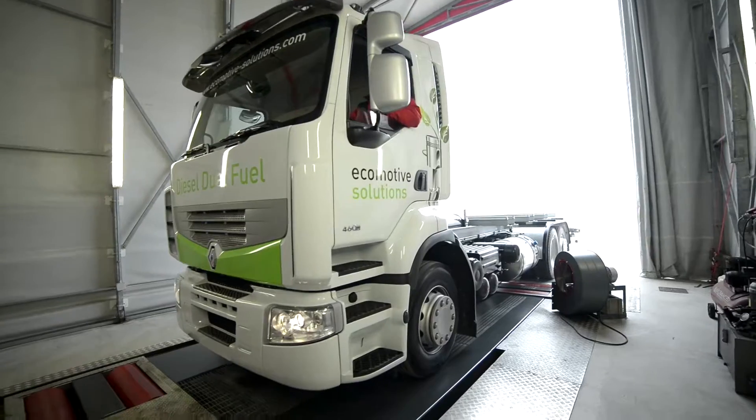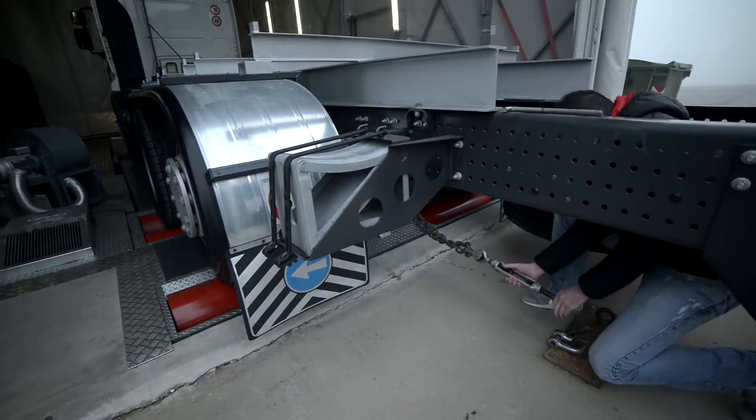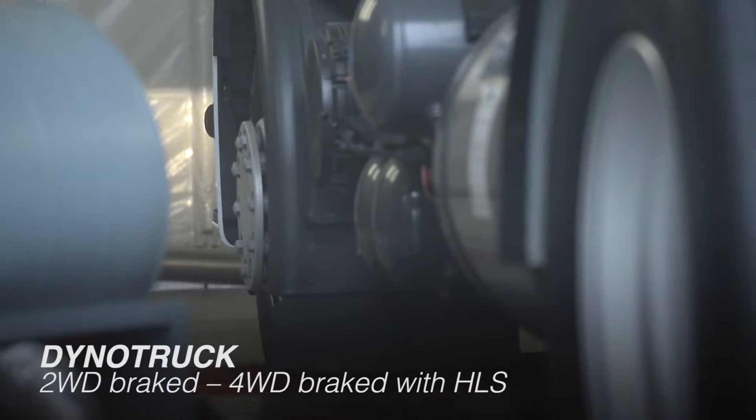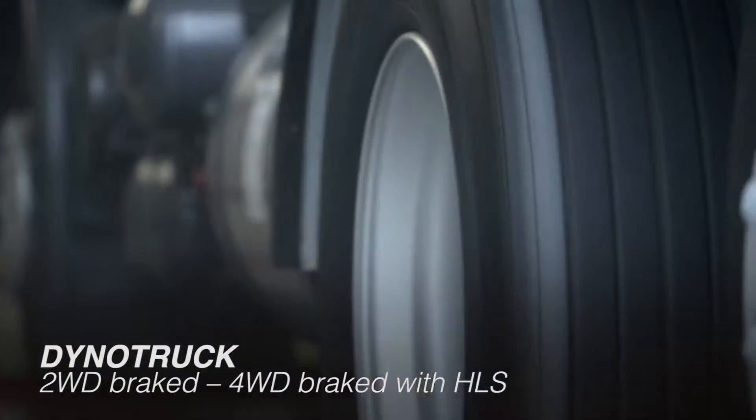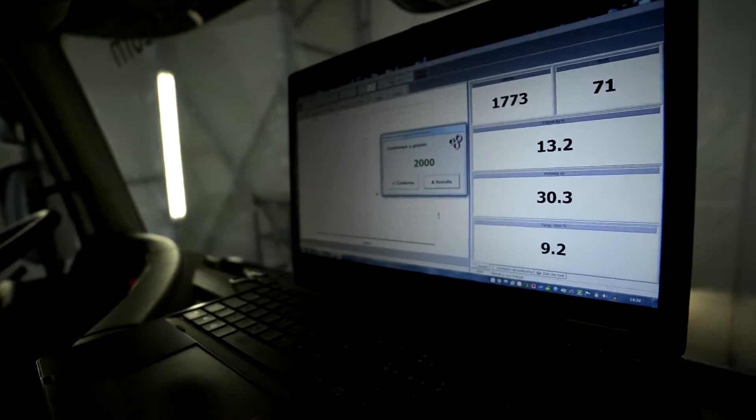For industrial vehicles and truck specialists, DimSport offers DynoTruck, available in two-wheel drive brake or four-wheel drive brake. The latter is also equipped with the HLS system. The HLS system for trucks is a DimSport exclusive.